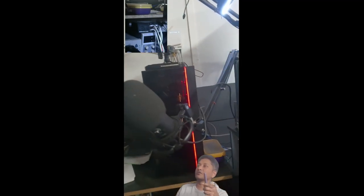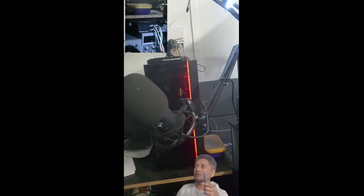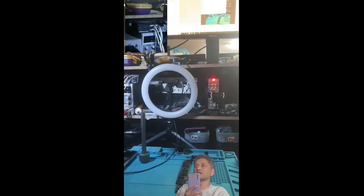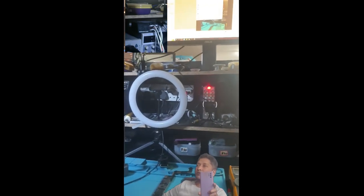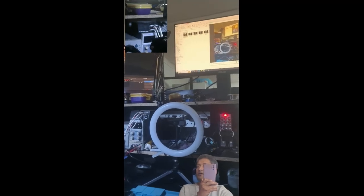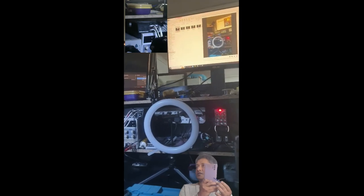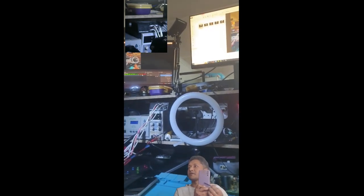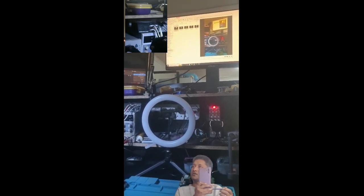I make videos on my repair work to share my work with you guys. Maybe someone somewhere in the world can learn something from my videos. This phone in my hand — a Samsung Note 10 Plus that I bought four or five years ago — is my personal phone.